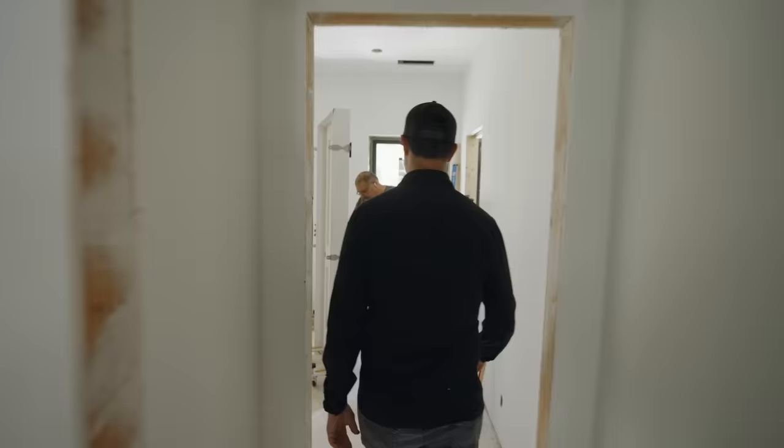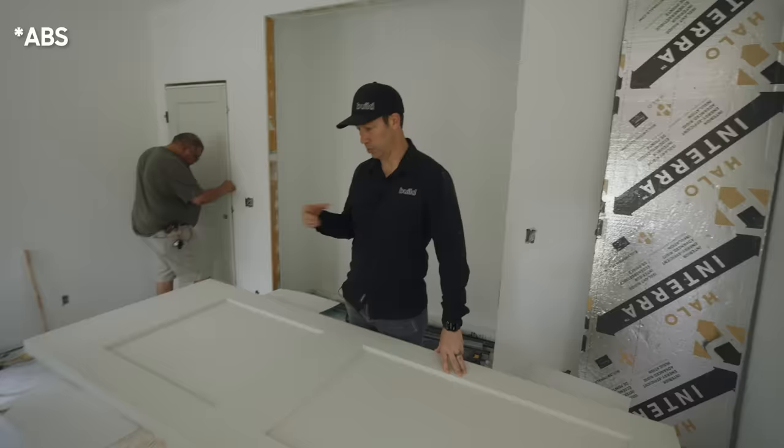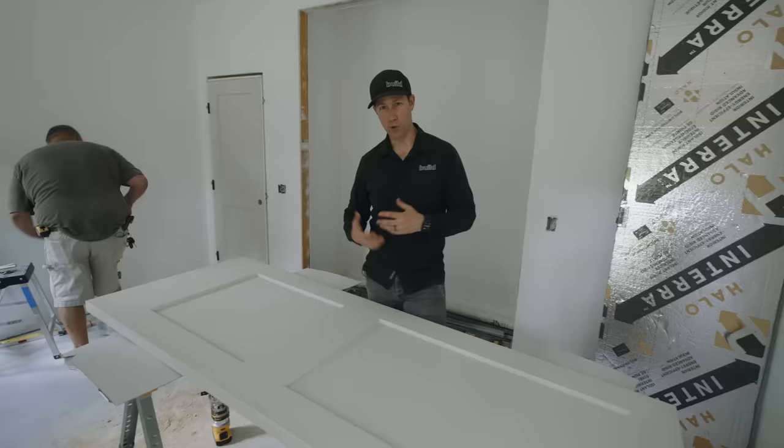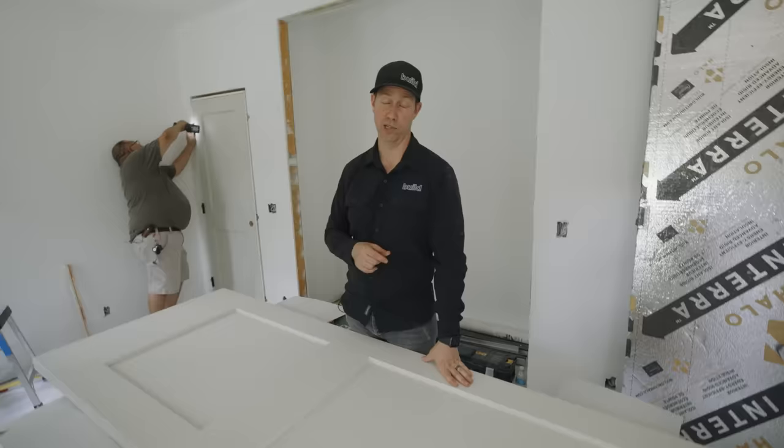Gilbert is upstairs in my daughter's bedroom starting to hang some doors. These doors are by Jeldwin — specifically Door America and ABC American Building Supply, which are part of the Jeldwin family. This is a very traditional style-and-rail door. I'm going for a pretty traditional look in this house — lots of trim, a wainscot detail in my daughter's bedroom, and crown molding in a bunch of places. So this two-panel door fits right in.